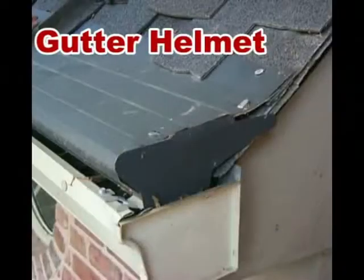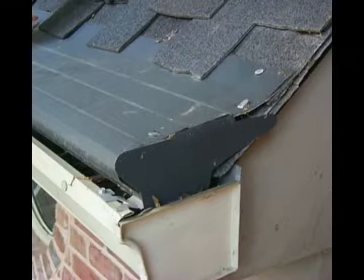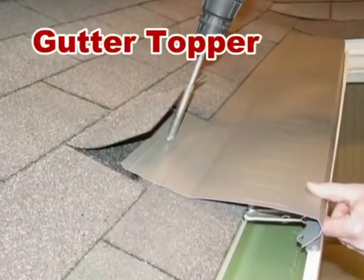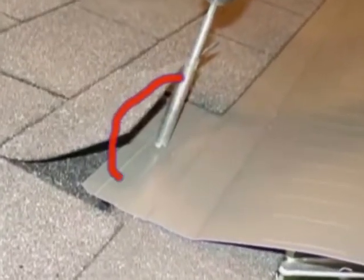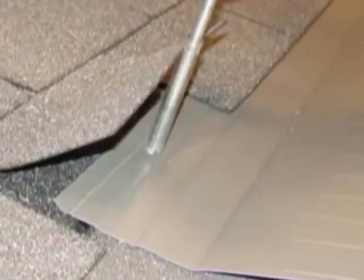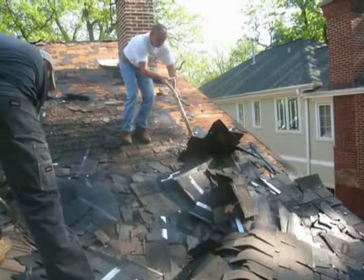Solid covered toppers or helmet systems are better because they don't have screens that clog. However, most of them have to be screwed into your roof, which causes damage to your roof and can cause leaks or rotting, not to mention the big extra costs if you ever have to remove and replace them if you need a new roof.